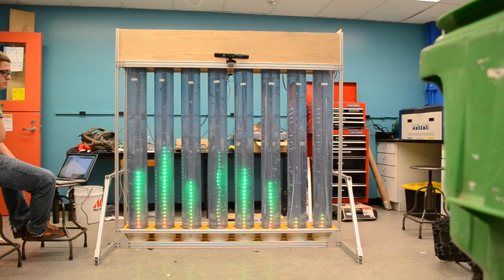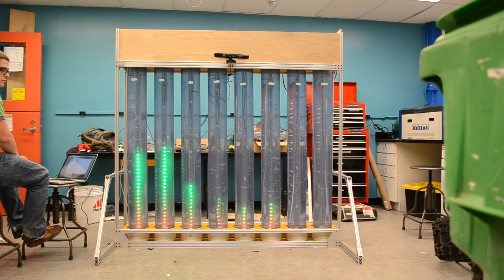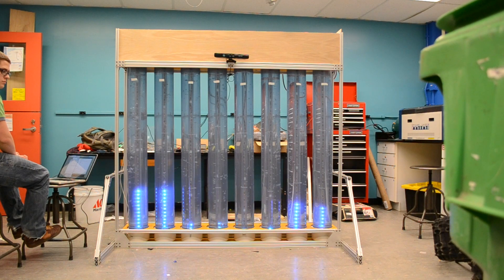This is our FFT model. This shows the frequency spectrum of whatever is being played in the background — people talking, specifically music. It's got the low frequencies on the left, the high frequencies on the right, and it's overall responsive to whatever audio input it receives. This doesn't use the Xbox — it is another layer of user interaction.